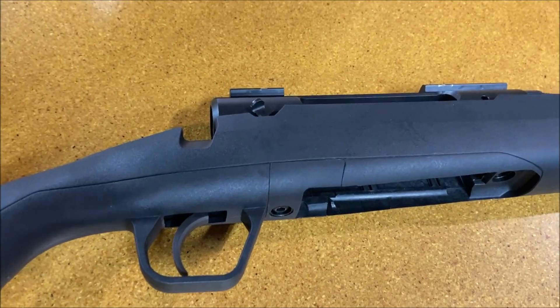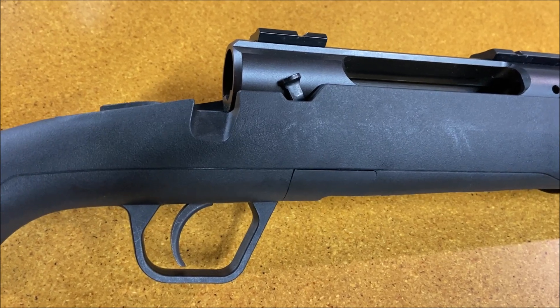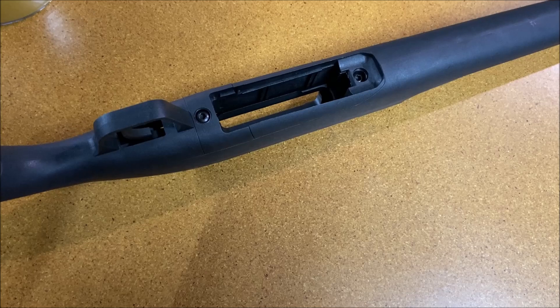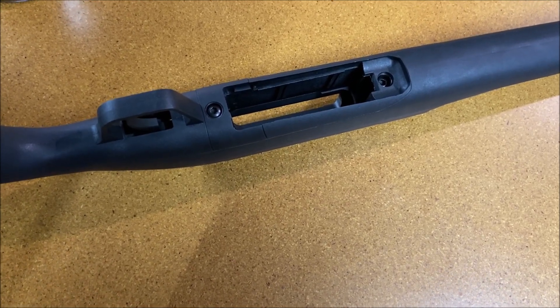This Old Guy DIY video has to do with swapping the trigger on a Savage Axis from a model that does not have the AccuTrigger to a model that does have an AccuTrigger. If you have a gun that did not have the AccuTrigger on it and you'd like to replace that with an AccuTrigger,